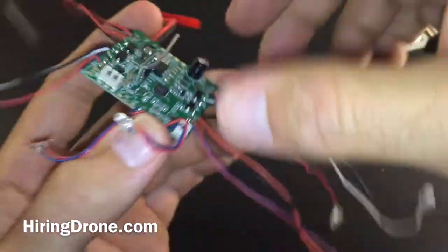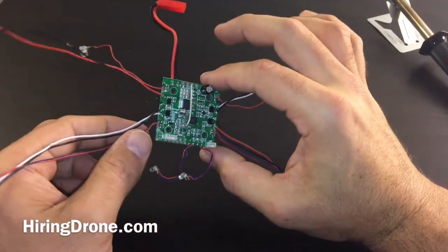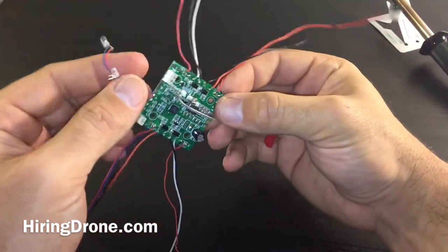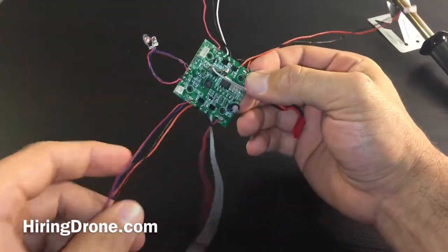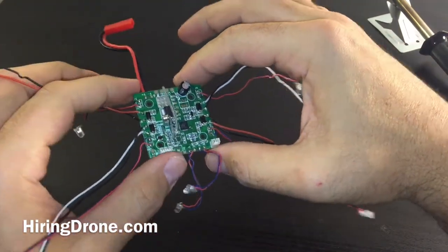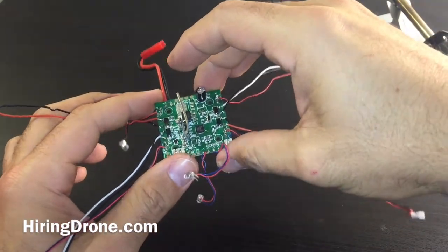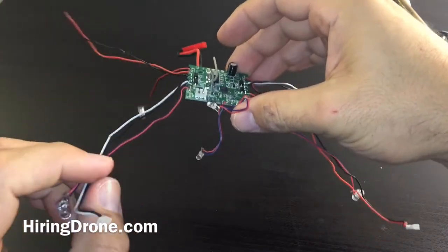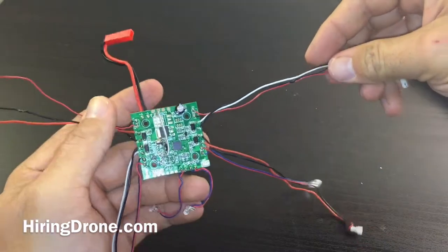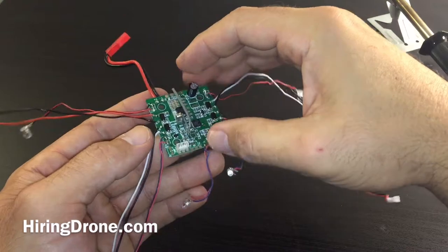This is what it looks like. You can buy this replacement board if you need to — you can pick them up for about $16 from GearBest or Banggood. I'll leave a link in the description below. So if you have a bad one, it's fairly easy to replace. You just take out these four screws, screw it back in to your frame, the bottom of the frame, and then just start connecting your wires back up to your motors and put your shell on and you're ready to fly.